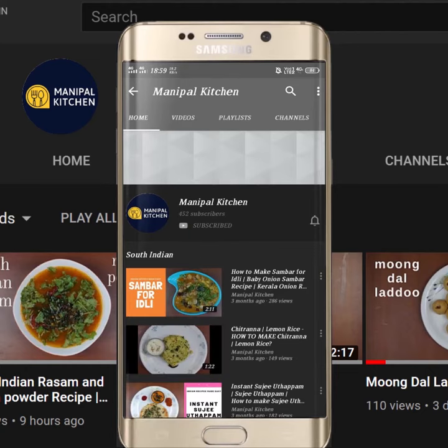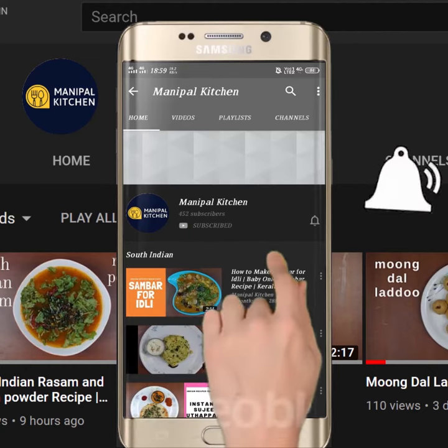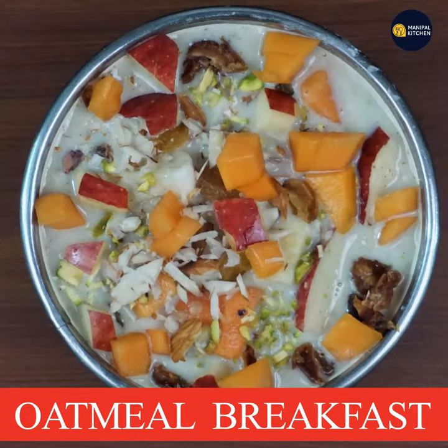Subscribe now and press the bell icon — never miss an update. Welcome to Manipal Kitchen. Today we are going to make a healthy oatmeal breakfast.